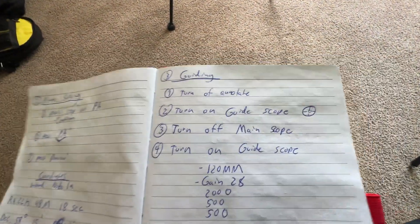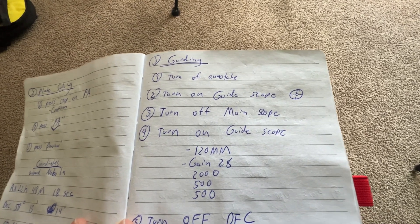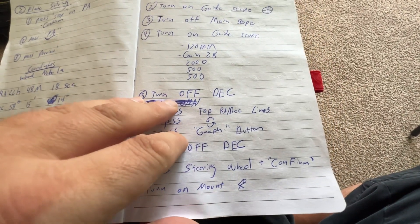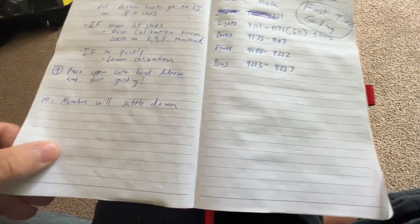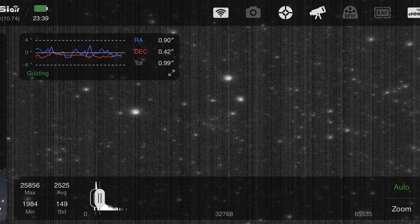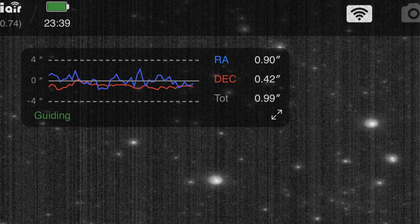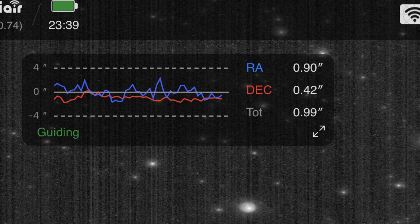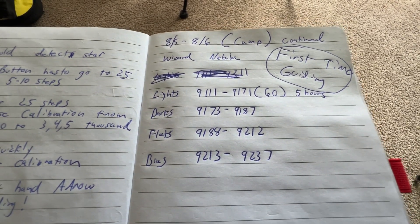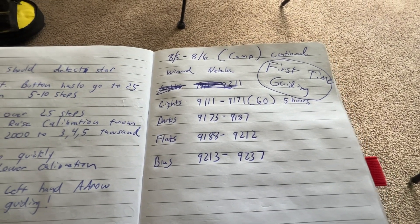The last part was the guiding, and this was the part I was most fearful of. I followed all of the directions, and once I did that it found the star, it guided, and I started taking pictures. I took 65 five-minute lights — that's five hours total — and I took 12 darks, about 25 flats, and 25 bias frames.